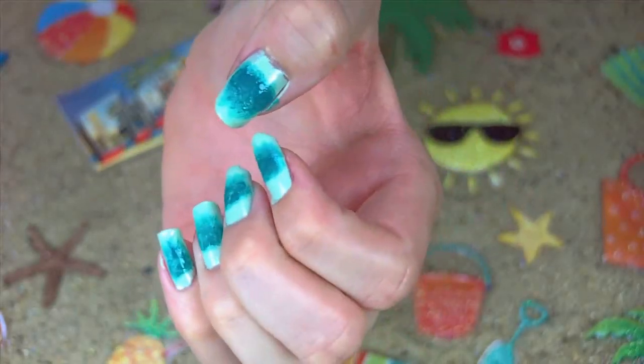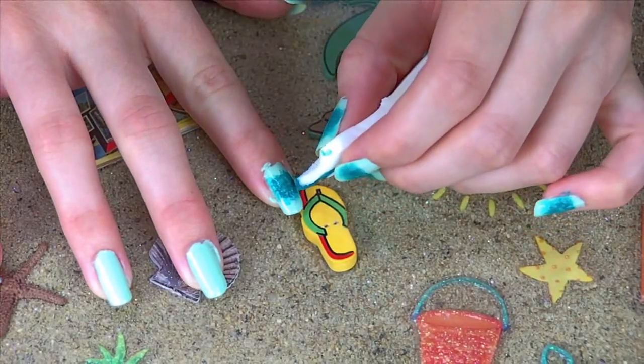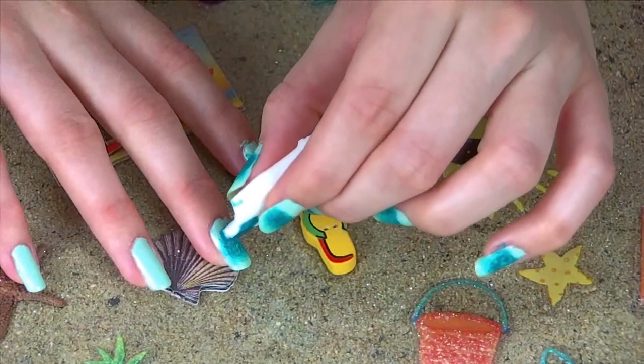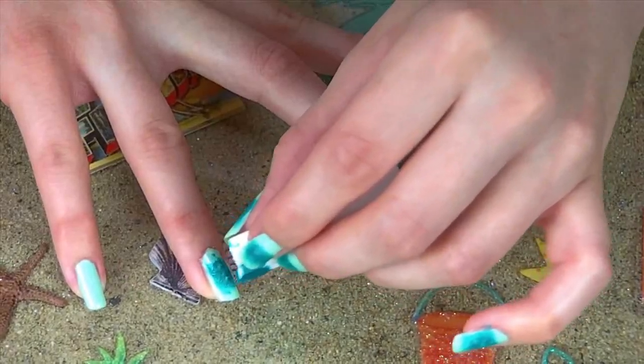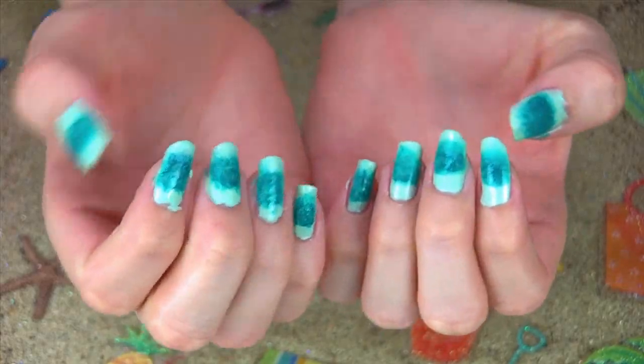And this is what it should look like. If it doesn't look like this, I recommend you start over — sorry to say that. Just repeat the same steps on the other nails and you're finished with the first color.